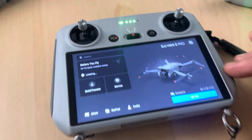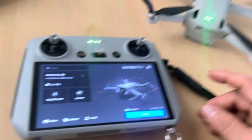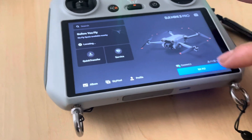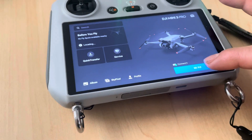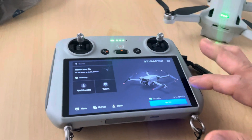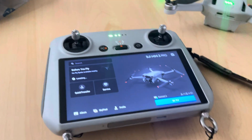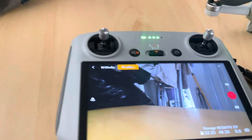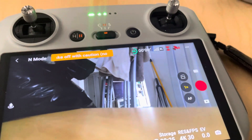Make sure your drone is on and your controller is on before you do this. Tap 'Go Fly' right here. The drone is not going to fly — it's just going to show you the screen.